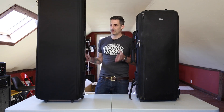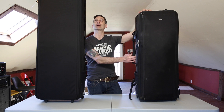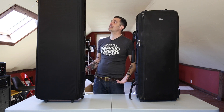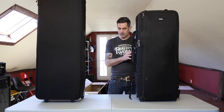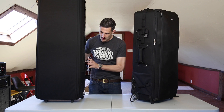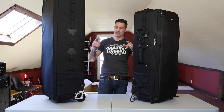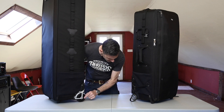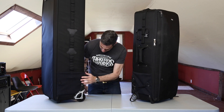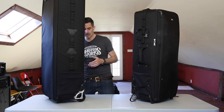Alright guys, I've unboxed this big boy. If the Production Manager 40 was the king of camera bags, this has got to be the emperor. This thing is ridiculously huge. Looking at it dimensionally, it's deeper than the Production Manager 40, it's wider, and it's obviously taller. Look at the size of the wheels on this — like ATV wheels. It's so tall it's out of the camera frame.